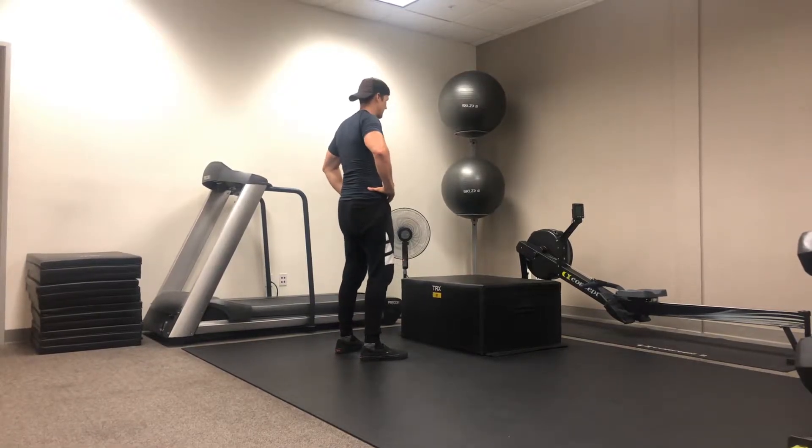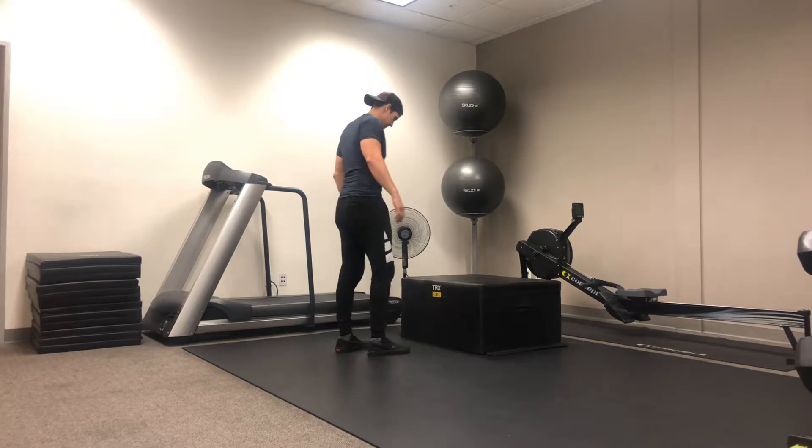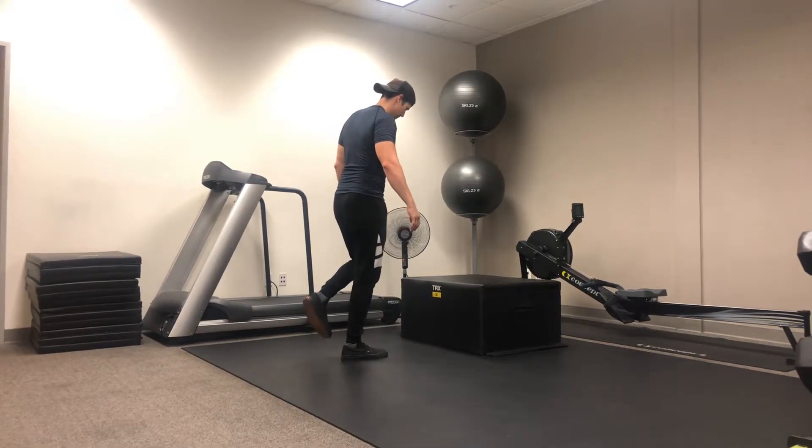We're now going to demo our single leg burpee to explosive step up. We're finding a box here. Matt's going to step in front, creating enough space so that he can make sure that he can get down into that burpee. He's going to start on one foot — he's going to elevate one foot, and this is going to be his working leg.